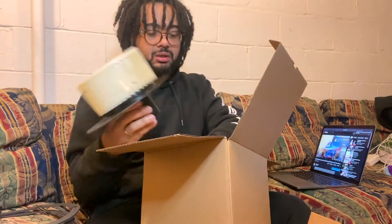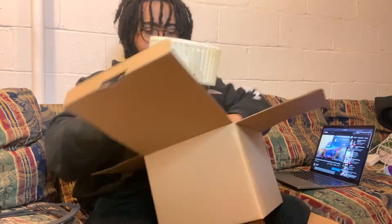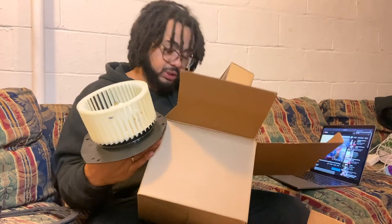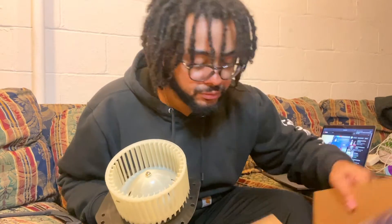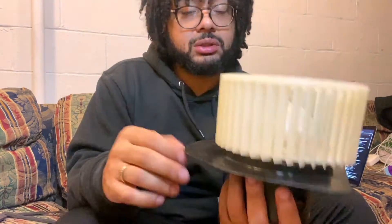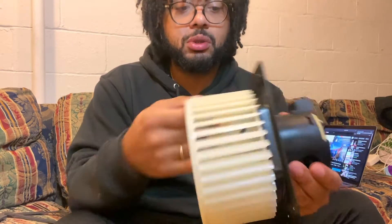There ain't no magnet though, that's what I'm tripping about. But here's what it comes with — we got the blower motor right here, this spins. This is what gets you air in your car, blows heat or just blows the air through.